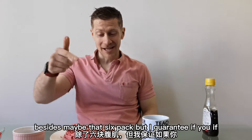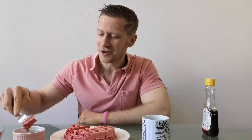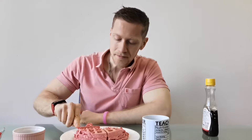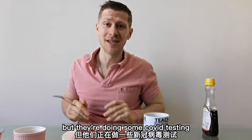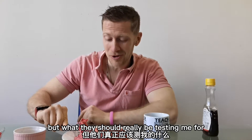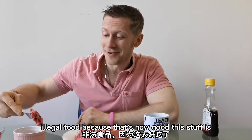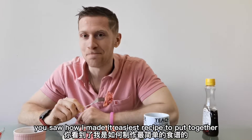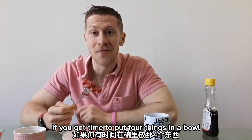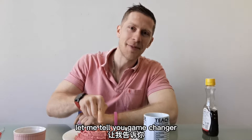Besides maybe that six-pack, but I guarantee if you start eating like I do, you're going to get that six-pack. Absolutely fantastic right here. But you saw how I made it — easiest recipe to put together. If you've got time to put four things in a bowl and whisk it, you've got time to have red velvet waffles. And this is a game changer. Let me tell you — game changer.